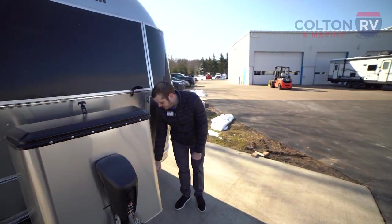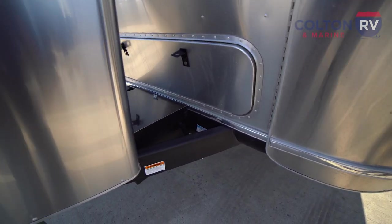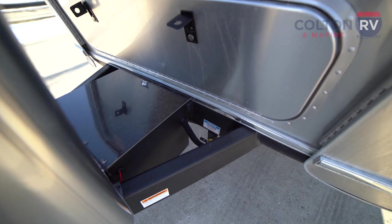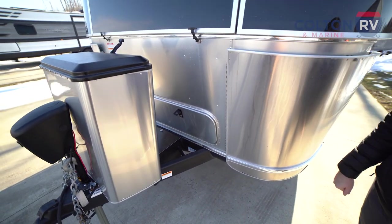Over here on this side you have an LP quick port. That's going to siphon right off of your LP tanks, and it's going to be great if you want to hook up some sort of gas grill to your unit. Airstream even provides the hose for it in the welcome kit, which is pretty awesome.